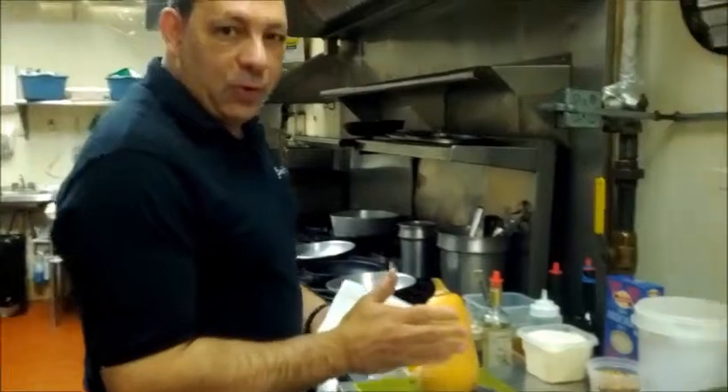Hi again, it's Matt at the Gourmet Cafe. We're going to do a new video for you today by request. We have butternut squash risotto. It's a little bit complicated, but we're going to go through it step by step.